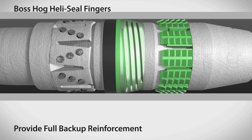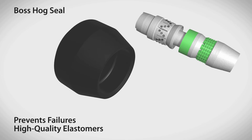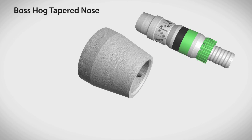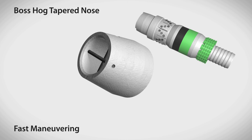The Boss Hog plug seal is made from high quality elastomers, and its proprietary design also aids in preventing failures. All seals are rated to 250 degrees Fahrenheit or higher. The plug's tapered nose cone enables fast maneuvering past casing seats and through tortuous and high angle wells.